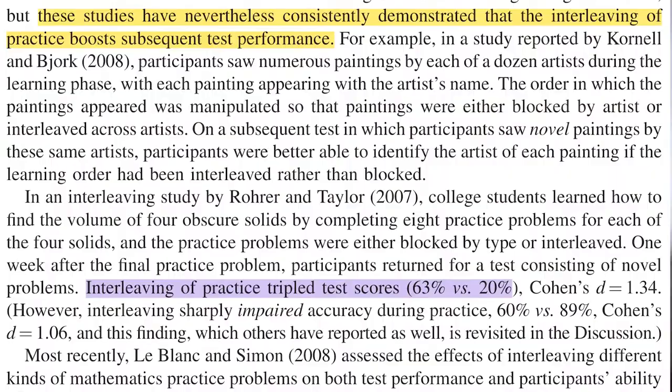Or you can shuffle the items and do what's called interleaved practice: A, B, A, C, C, A, B, C, A, C. It has been shown experimentally many times that introducing such interleaved practice to pretty much learning any skill improves the consequent performance — that is, makes learning more effective.